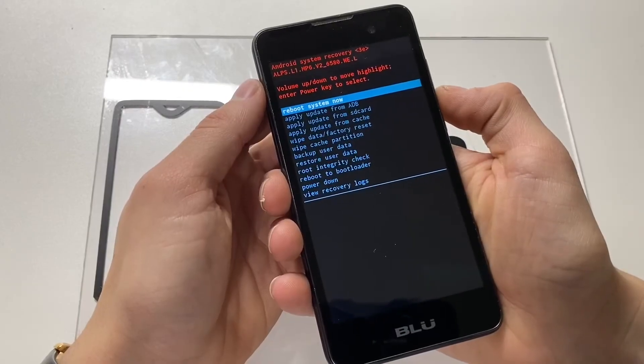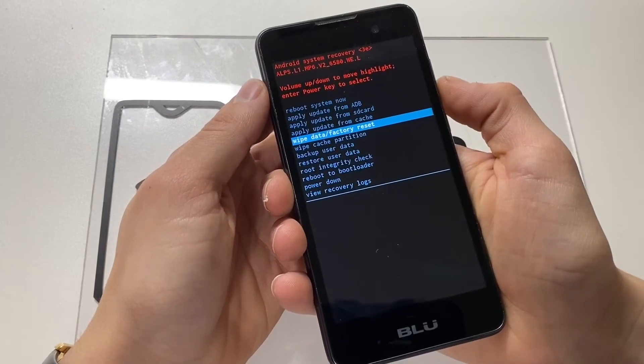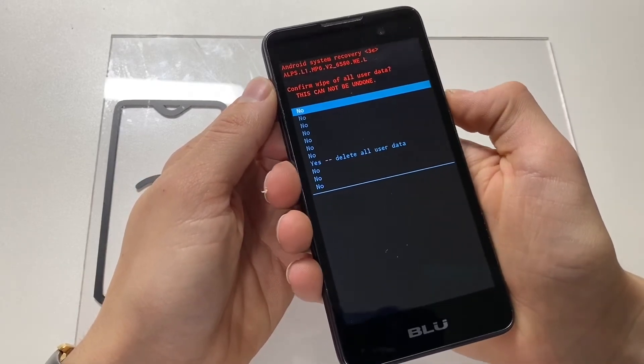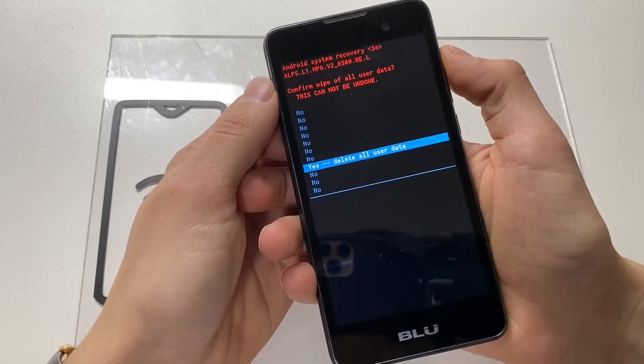From this screen, we will be using the volume down button to highlight wipe data slash factory reset and press the volume up button to select it. Now once again, volume down to select yes, and volume up to select it.